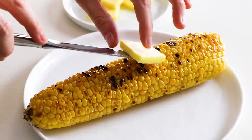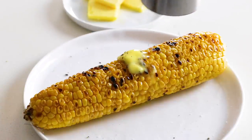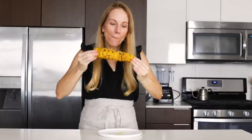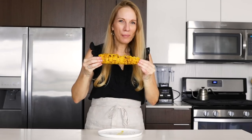Grilled corn on the cob doesn't need much to be tasty. I just add a simple pat of butter and a sprinkle of sea salt and freshly ground black pepper. And that, my friends, is how you grill juicy, fresh corn on the cob. But before I chow down on this entire piece of corn, let me show you how to make a fresh corn salad, which is the ultimate summer side dish.